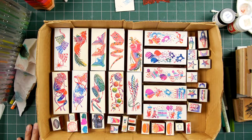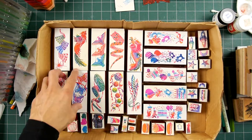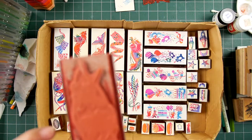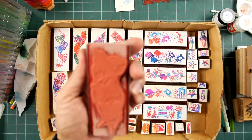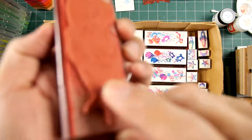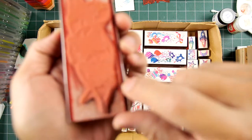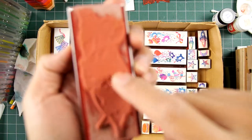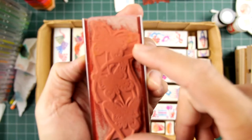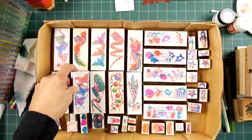Thanks for watching — a little trip down memory lane for me, and kind of interesting seeing these types of stamps again and thinking about all those rubber cement fumes. You can see where the rubber cement has been applied — not on the entire thing, but on most of it here. Kind of fun. All right, thanks for watching.